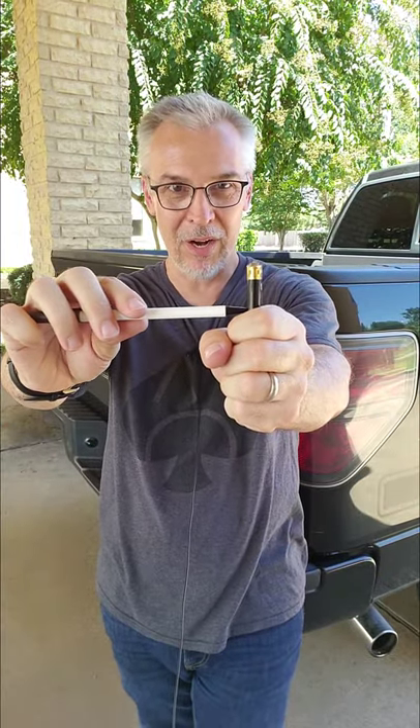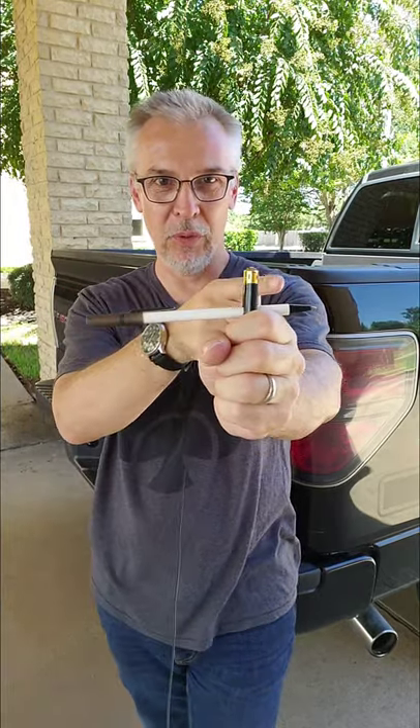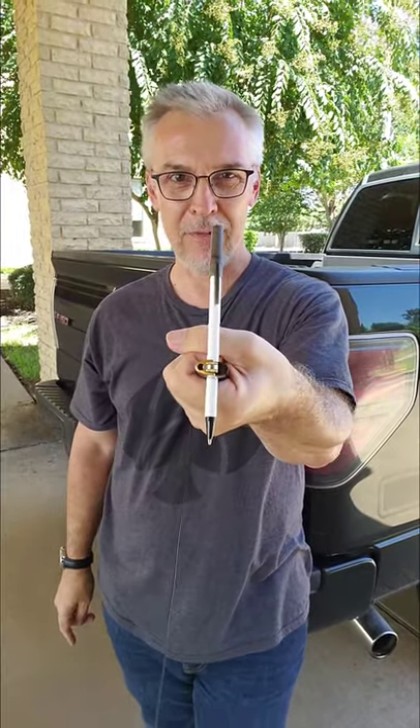Watch as I move the pen directly at the side of the lighter, because it's going to look like the pen goes all the way through. I mean, that's what it looks like, right? It looks like the pen is penetrating that lighter. I can even give it a couple more taps and the illusion is really strong. Probably looks great from that angle, even better from this angle.